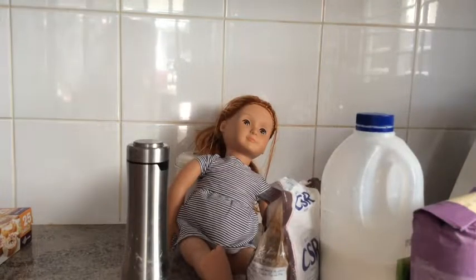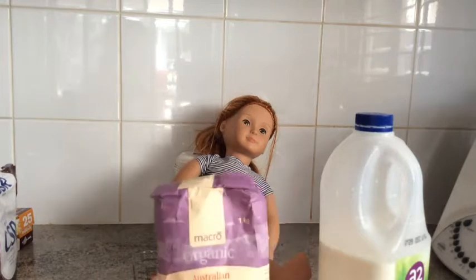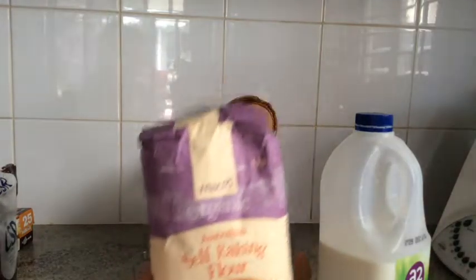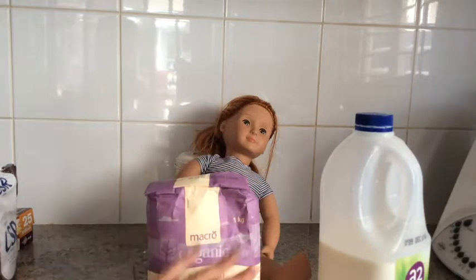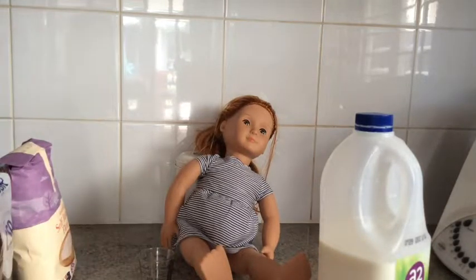The reason we're using self-raising flour is that you cannot use plain flour for scones. Self-raising flour makes the dough rise for you — if you use plain flour it would just stay the same, so the scones won't work without it. This recipe takes around 45 minutes.